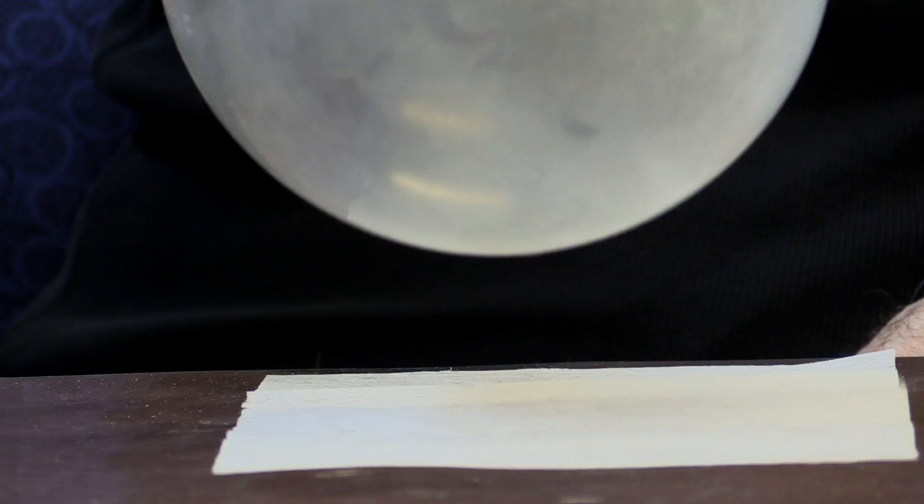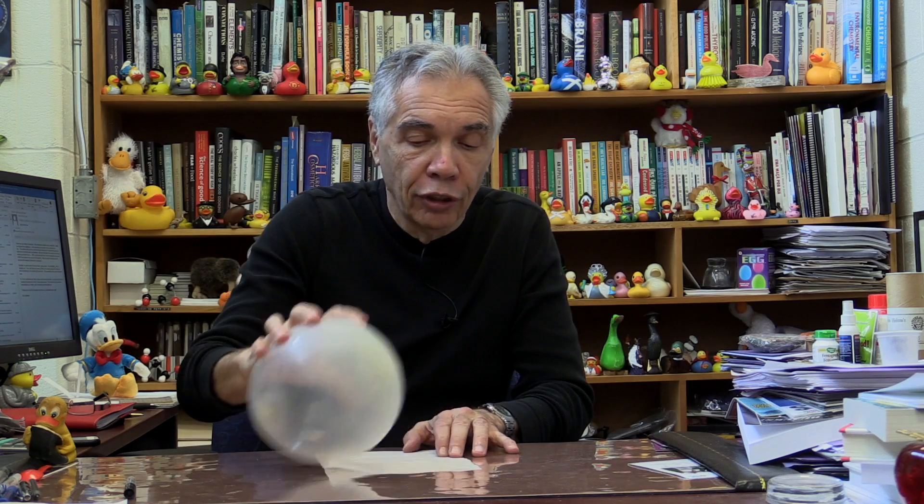Look what happens when I take my charged balloon here — you'll see that it attracts the dryer sheet. The reason it is attracted is because the electrons are now flowing towards the dryer sheet, reducing the charge on the balloon.